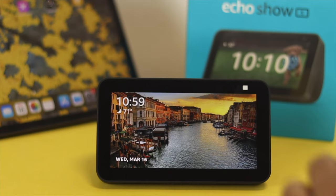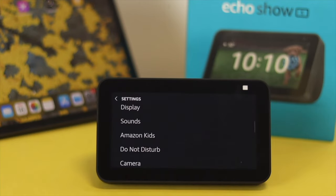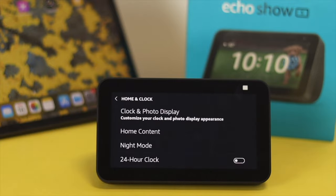To change your watch face or even customize it, the first thing you want to do is open up your settings. Now, scroll down to Home and Clock, and after that, tap Clock and Photo Display.